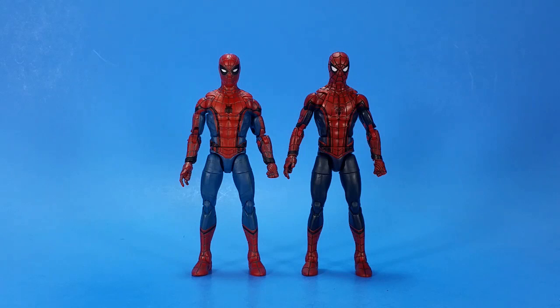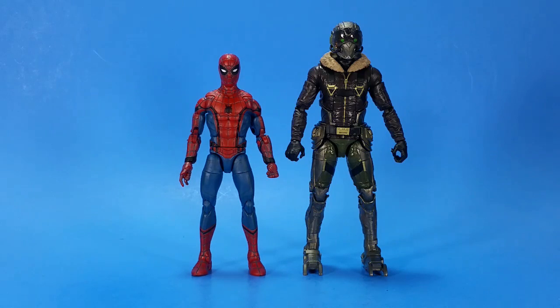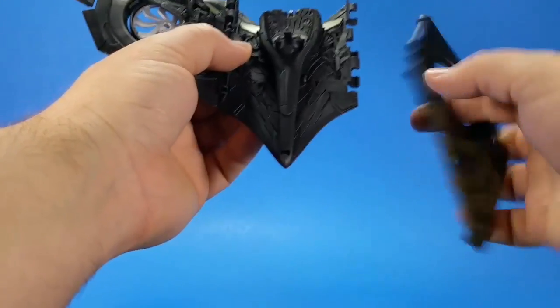For comparison, here he is with the first Hasbro movie Spider-Man. There's a little bit of difference in height - it's almost like with the new torso, new crotch, and new head, they brought some height out of it. Almost a little too much, because here he is with the homemade suit Spider-Man from the same wave - the web wing Spider-Man has a little height on him. And then finally, here he is with the Vulture - again, quite a height difference. In action poses it's not that big a deal, but I don't think Michael Keaton is this much bigger than Tom Holland.